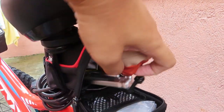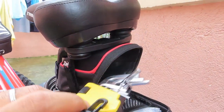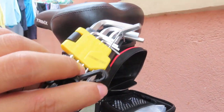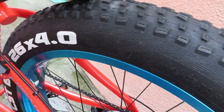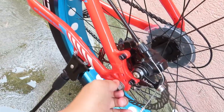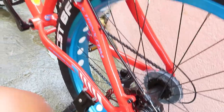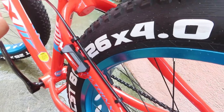At the same time, nandito rin yung kanyang isang tool na Allen key. Kasi kadalasan, ang inaanohan dito ay mga Allen key. At hindi pa ito yung quick release — ano nga siya, entry level lang.